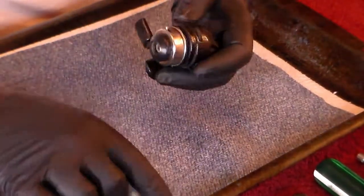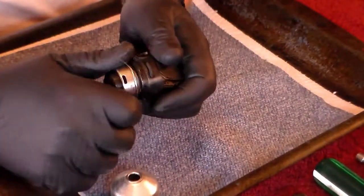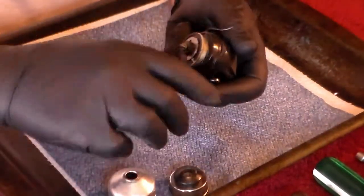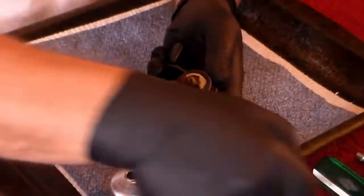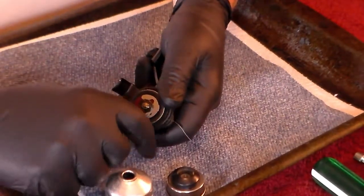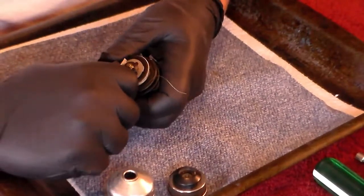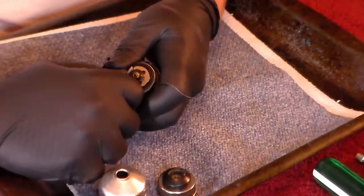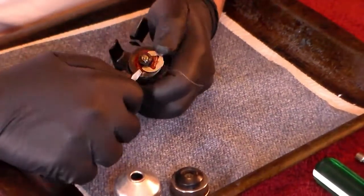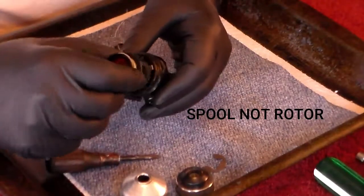The first thing we're going to do is take the cover off. Now we're going to hold the handle tight while we unscrew the rotor. With that done, we're going to take a screwdriver and pop this clip right here off. There we go, clip's off. Now we can remove the rotor.